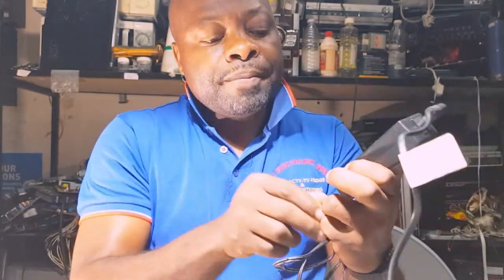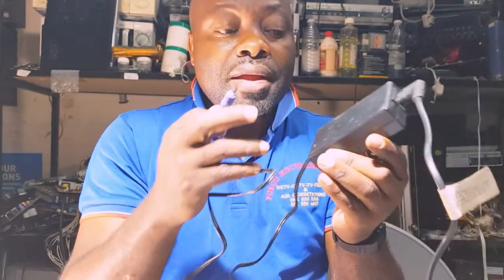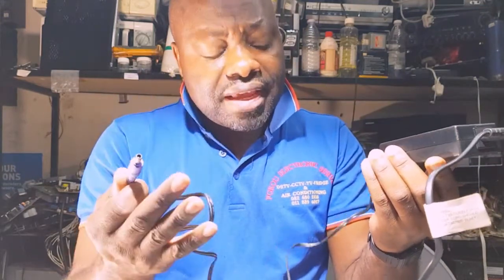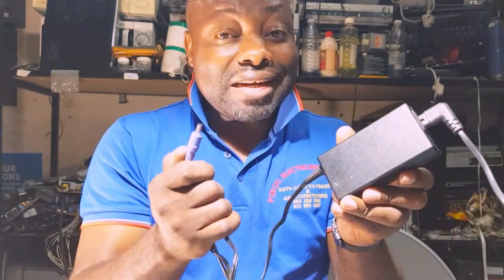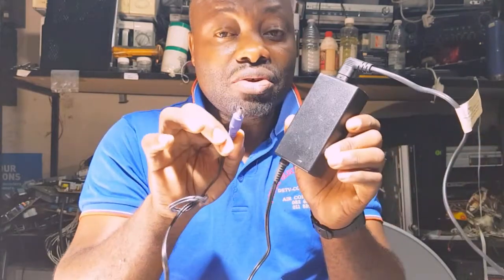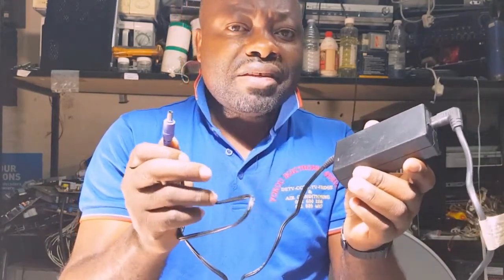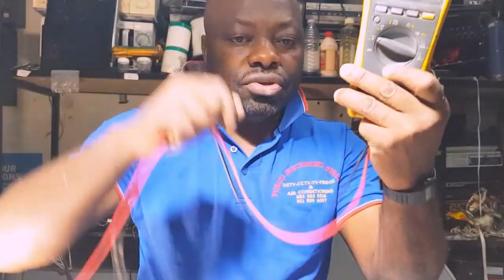If you don't have a multimeter, plug the adapter into the back of your Explorer. If the Explorer doesn't display any lights, you may have a damaged power supply. First check for a green light on your power supply, then plug it into the back of your decoder and see if the decoder comes on. If the decoder doesn't come on and there's no green light, the power supply is not good — get another power supply and test your decoder with it.